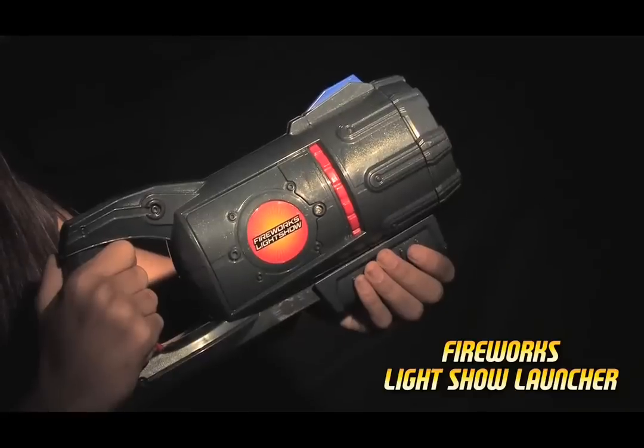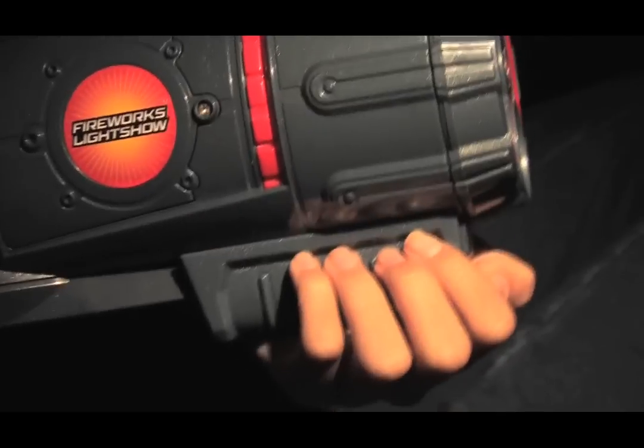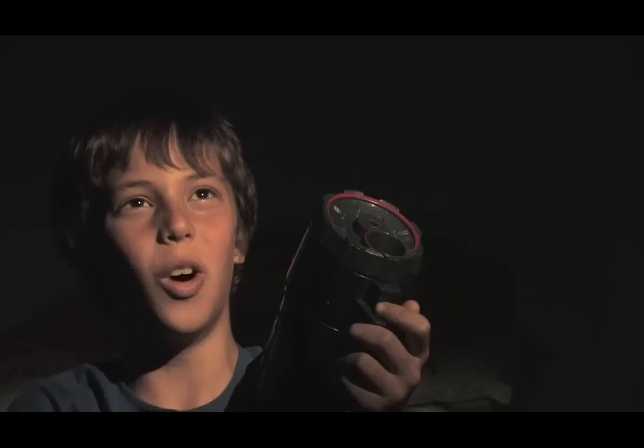Fireworks Light Show presents the Fireworks Light Show Launcher. Choose a firework, pump the launcher, aim and squeeze the trigger, then watch as amazing firework light effects burst and expand on your walls and ceilings.